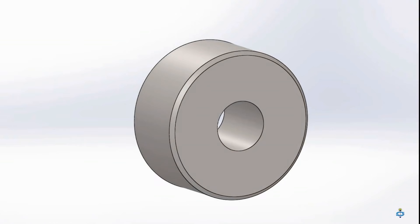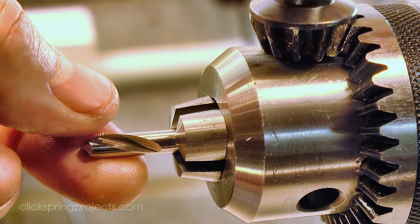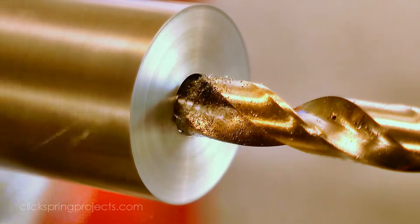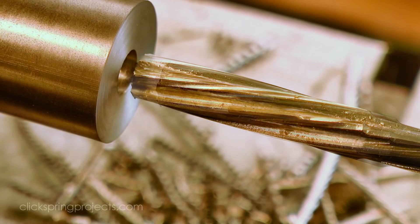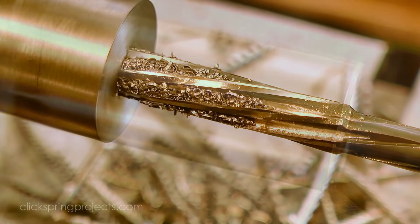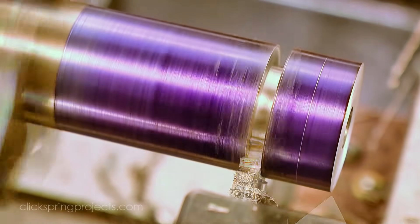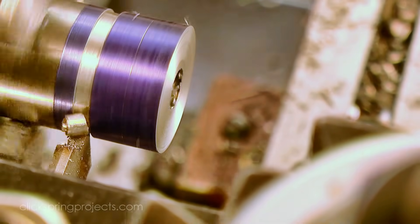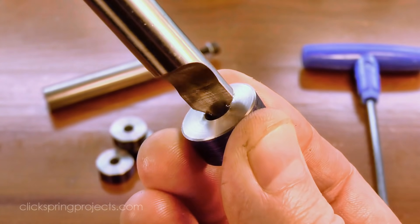Now for the blanks themselves — they're a reasonably straightforward piece of turning, although I did take care to drill and ream them so that they'd be a good fit on the tool that will hold them when they're in service. That's 5 blanks ready to go; they just need a quick deburr and they're ready to fit on the milling arbor.